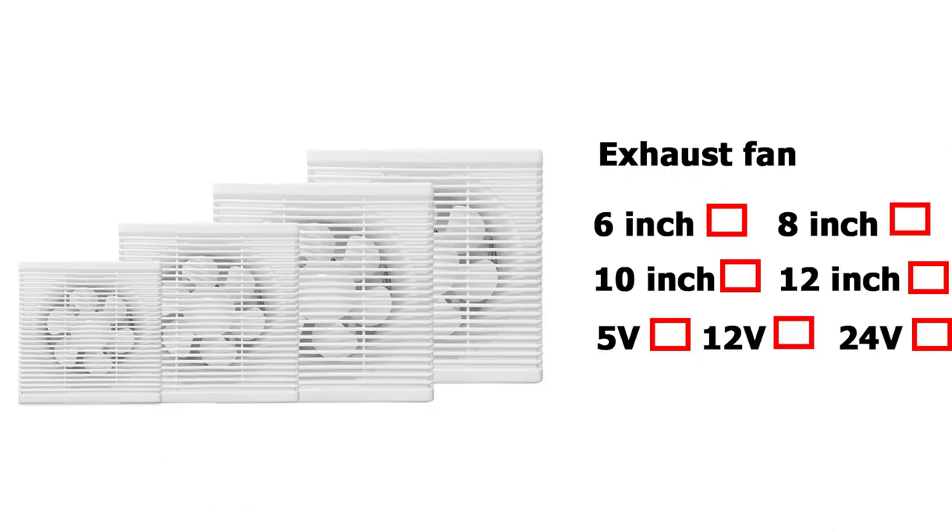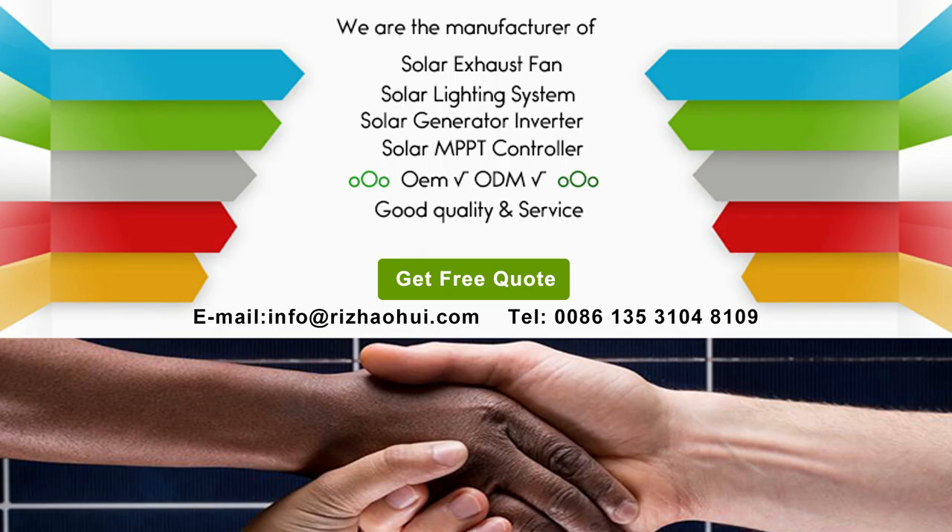Exhaust dust, odor, and smell of pet, and allow fresh air to come in.